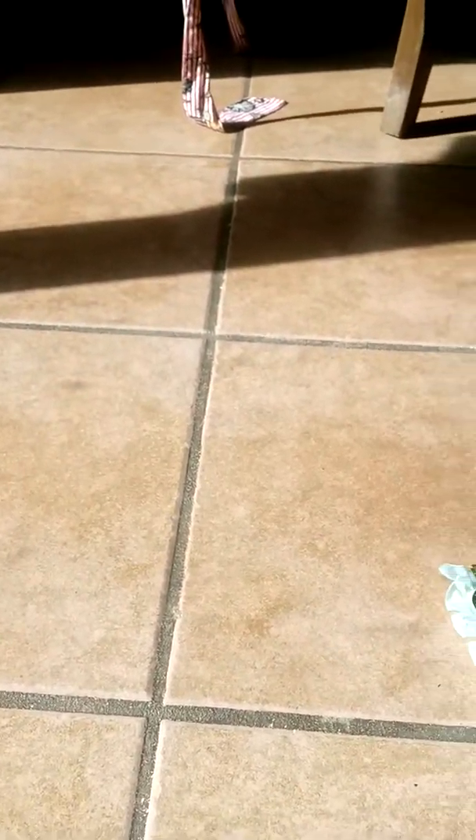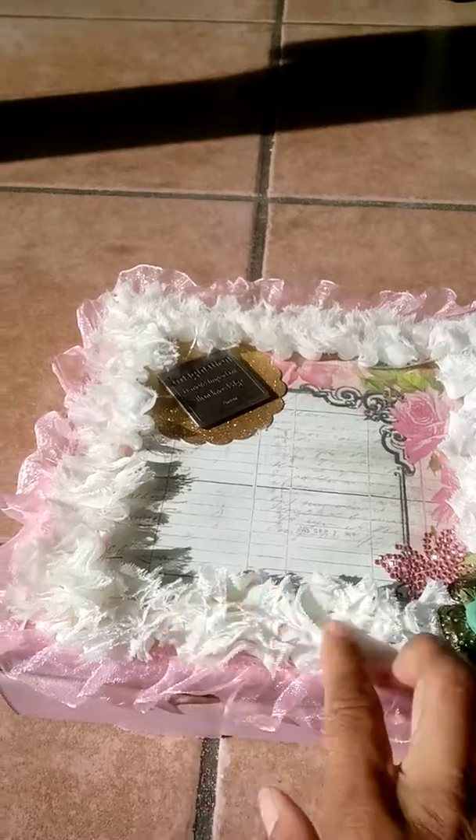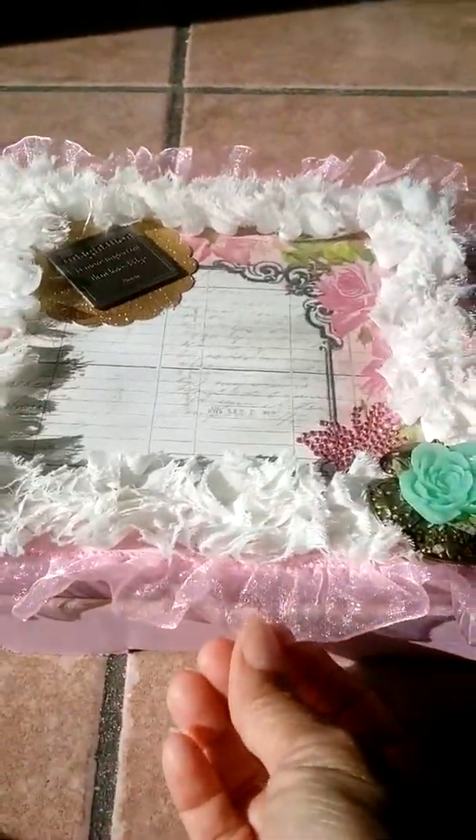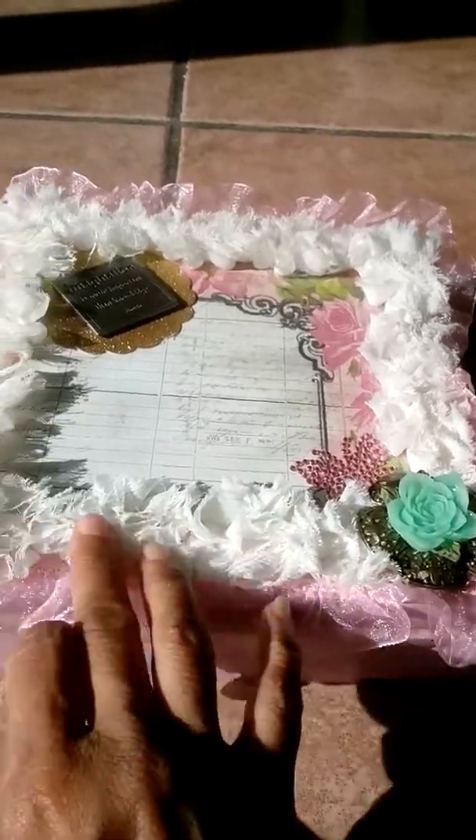I also made something for her because we have a monthly swap. We always choose a theme, but this month I didn't know what to choose, so she said it's open season - whatever came to mind. So I did that. This is my first pizza box, and all this trim is from my stash.